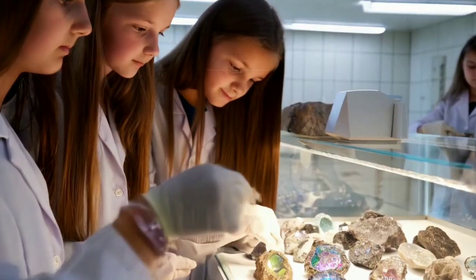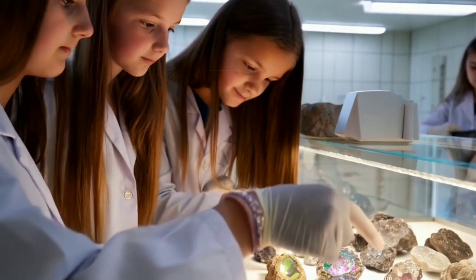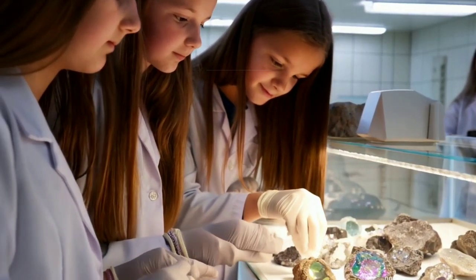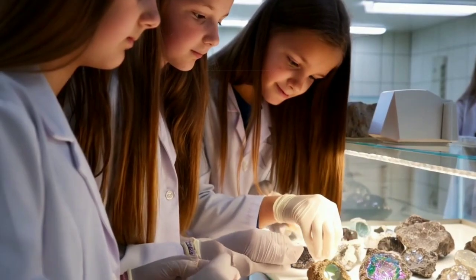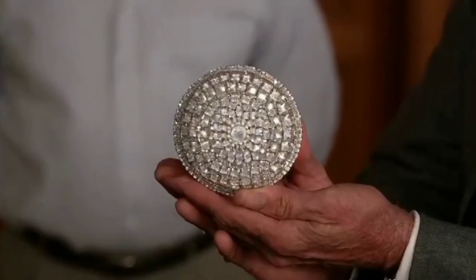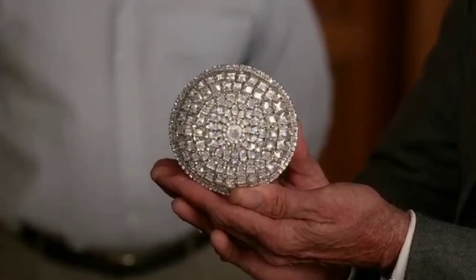2. The Fog Test. Hold the piece close to your mouth and breathe on it, like you would fog up a mirror. If the fog disappears instantly, the piece might be a real diamond, because diamonds don't retain moisture. If the fog lingers, it's probably not genuine.